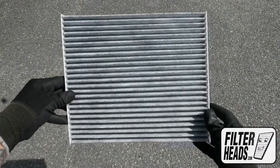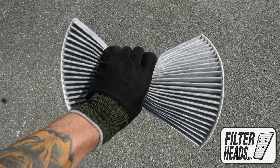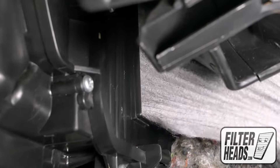It may be easier to pinch in the sides of your new AQ1228C filter as you install it into the housing, with its airflow indicating arrow pointing towards the back of the car.